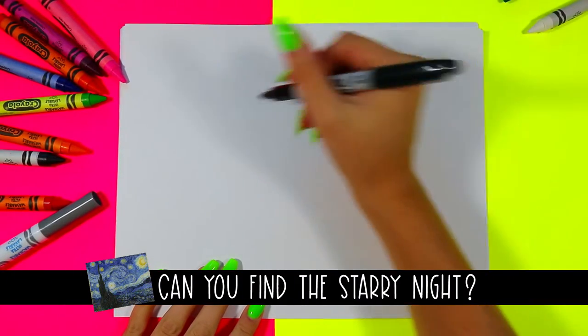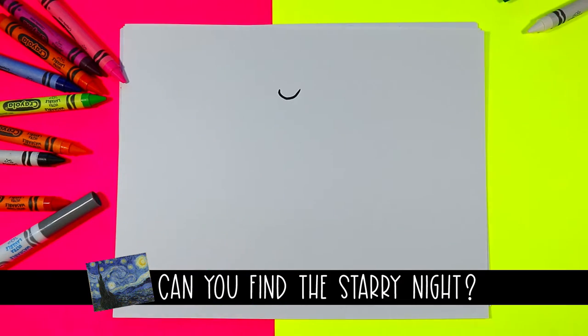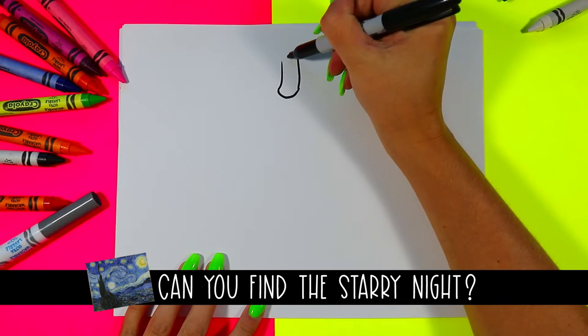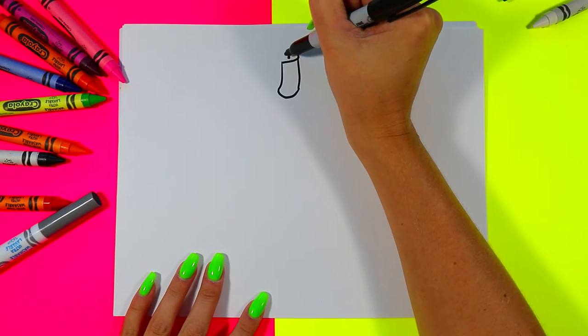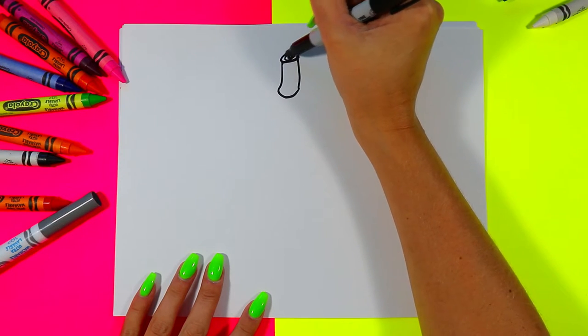We're going to begin our lovely little acorn drawing first with a nice little curving line towards the top of our paper. From there, two curving lines up and a dot between the lines. Add an oval around the dot and then turn that dot into a spiral.